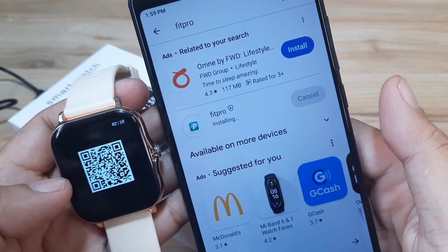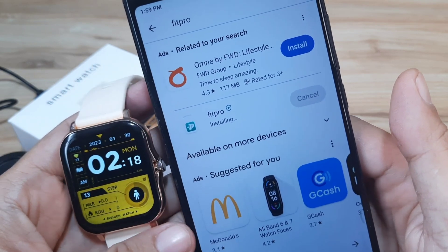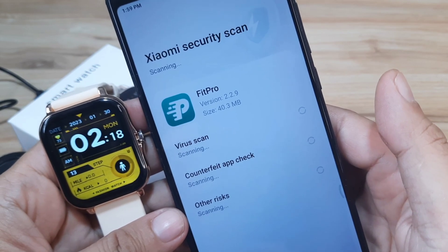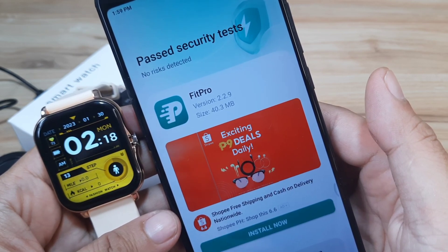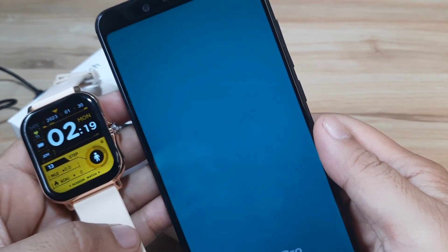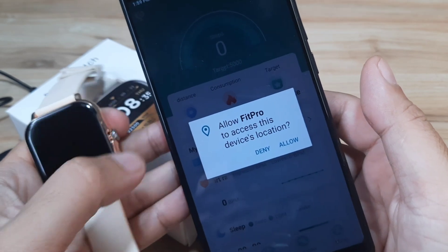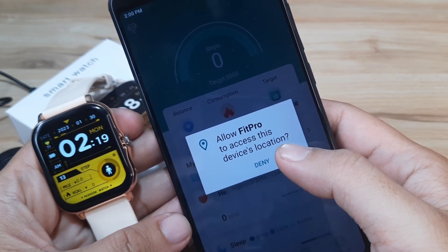We have here the QR code. Let's wait for the completion of the installation of the Fit Pro app — it's done. We have version 2.2.9, so let's open the app. We have our first permission — allow Fit Pro to access this device's location, so we'll allow it.